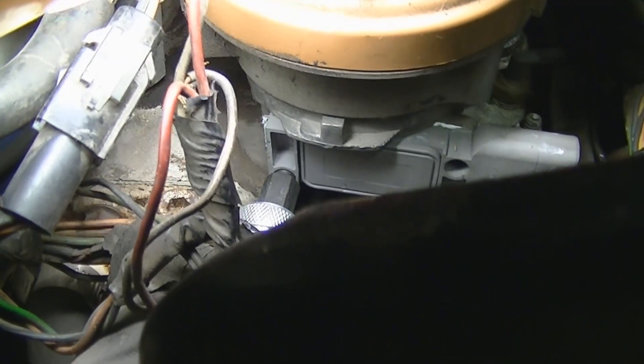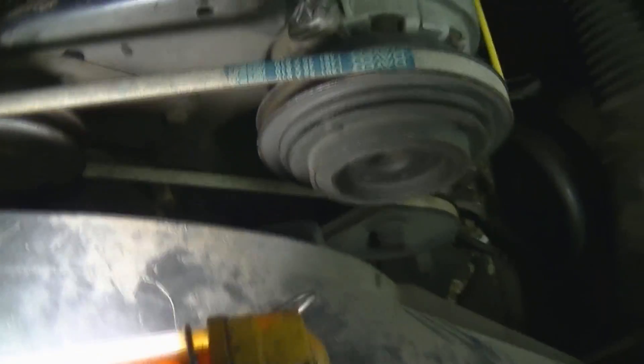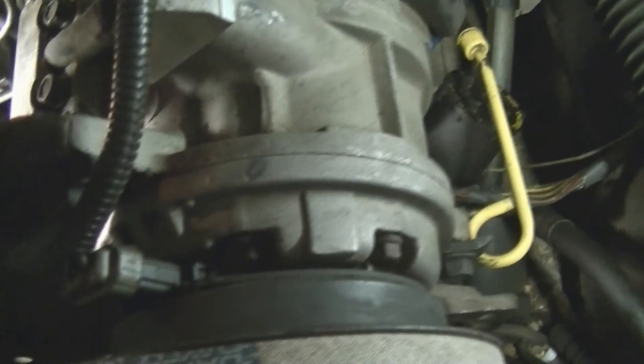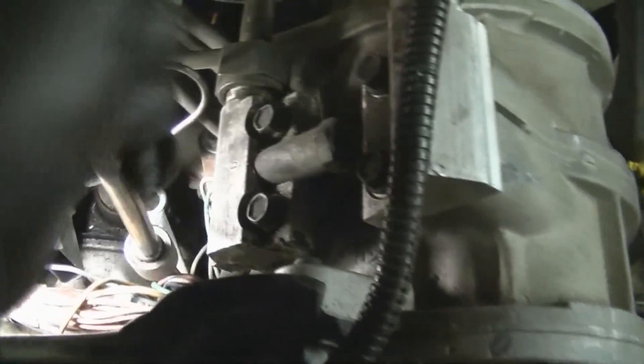These screws are tight. Now your next step is — if you've marked the distributor, all you have to do is rotate your base back to the marks you had it at. Or if not, you can rotate it back to the approximate position that it was in, but you can't leave that as the final position because you will have to go back and reset the timing, which I will be doing. Go ahead and snug up the hold-down bolt and plug the module back in — after that it should be ready to start.